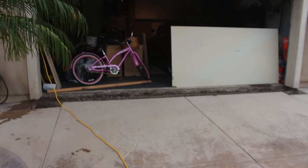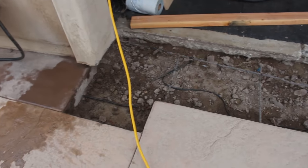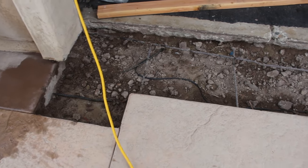This is David Odell with Odell Complete Concrete. Today I'm going to be showing you how to make color concrete, and specifically how to match existing color concrete.